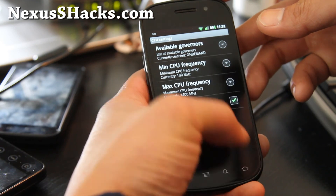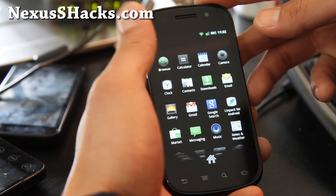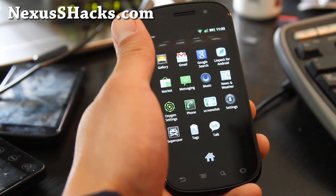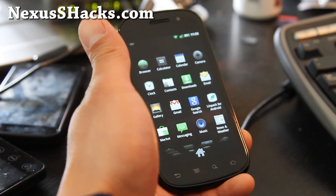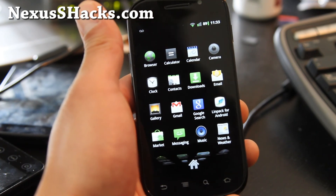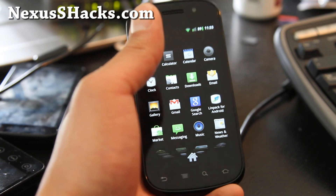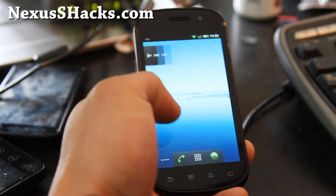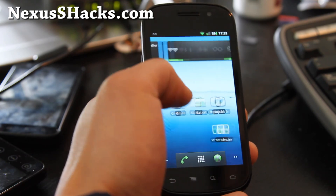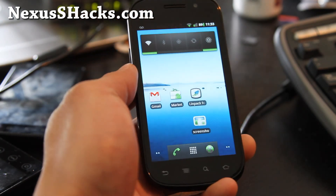This is actually a very minimalistic ROM. As you can see, that's all the apps it comes with. I've actually added an impact and screenshot app — other than that, that's all the apps you get. It's a very lightweight ROM. It's a very minimalistic ROM, I kind of like it. So if you don't want all that bloatware clutter, this might be a great ROM to try.